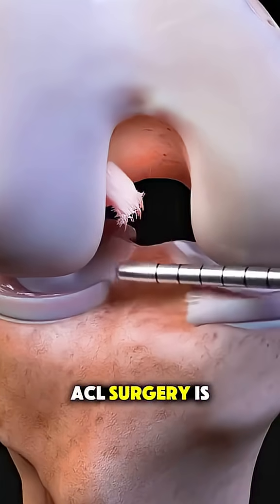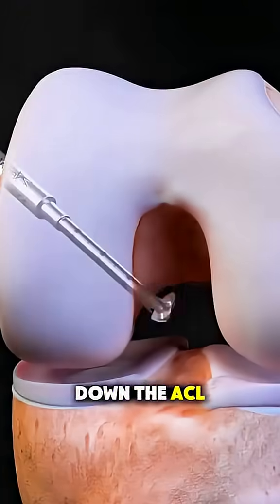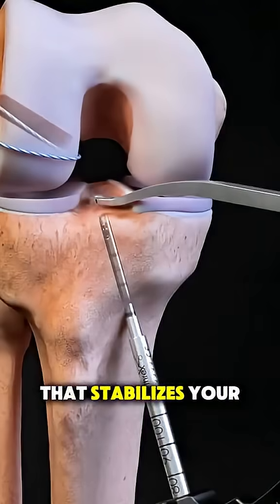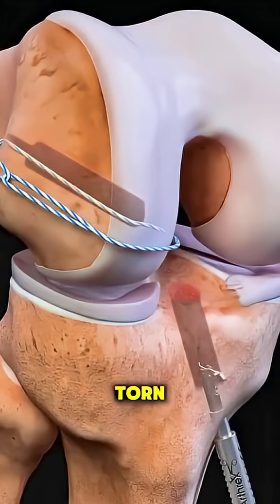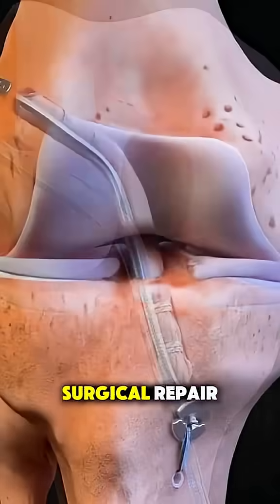Ever wonder how ACL surgery is performed? Let's break it down. The ACL is one of the main ligaments that stabilizes your knee, and when it's torn — usually from sports or sudden twisting movements — it often needs surgical repair.